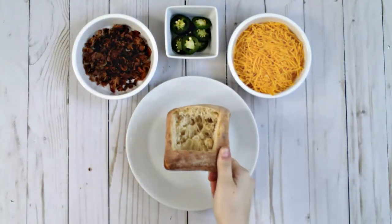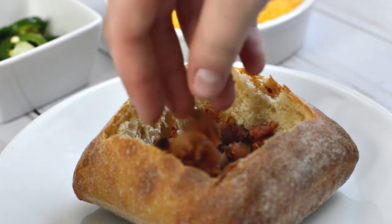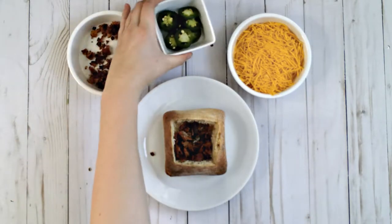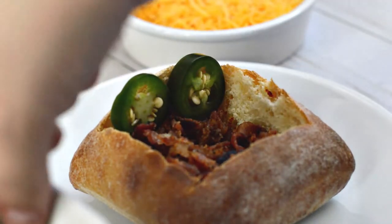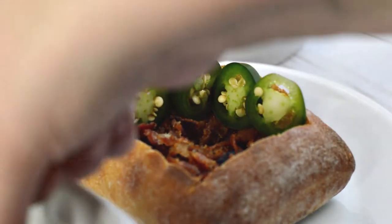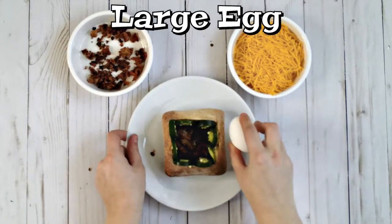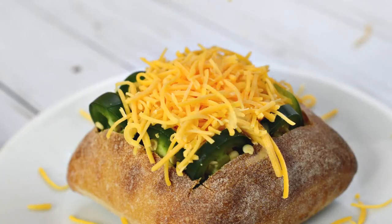For this bread bowl we are going to use crumbled bacon. Once again fill the bottom of the bread bowl with about one to two tablespoons of the crumbled bacon. For a blast of heat, use jalapenos and line the edges of the bread bowl with the jalapenos so that they peek out of the top of the bowl. Crack the egg in the center and then top it all off with a nice helping of sharp cheddar cheese.